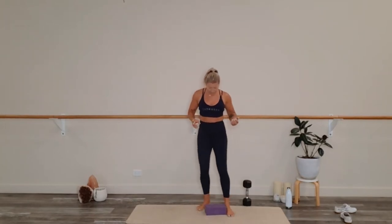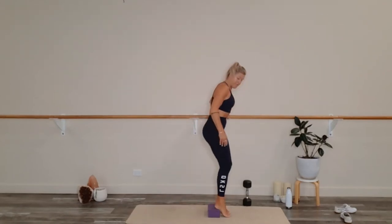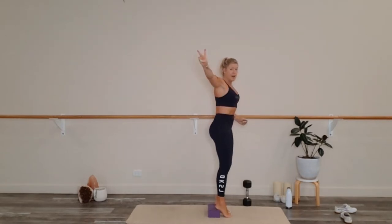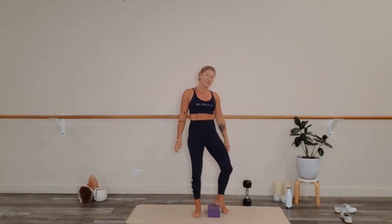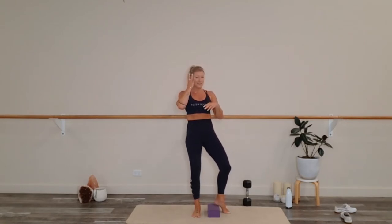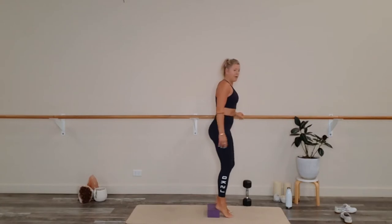We'll be using the block — the heels will be on the block, it is elevated. We want to make sure the knees and ankles are in alignment. Tuck the tailbone under — think a sad dog through that tailbone. If you'd like to use weight, you're more than welcome. The second part of the movement we stay in bottom halves, the third part we hold. We have three rounds. This is our triple threat Tabata to finish off our four months of online movement here at Redhead. Going in 3, 2, 1.